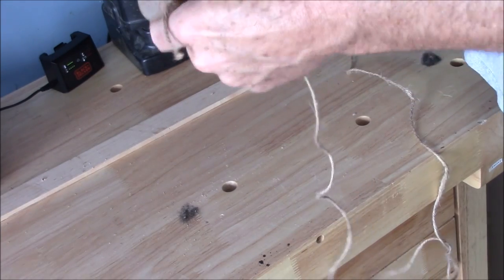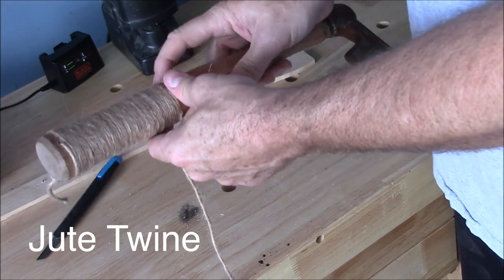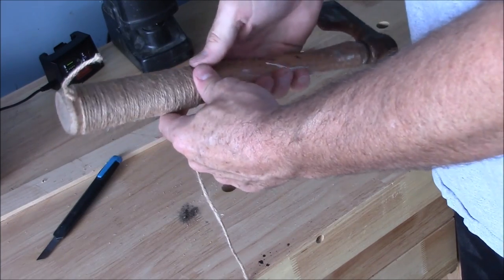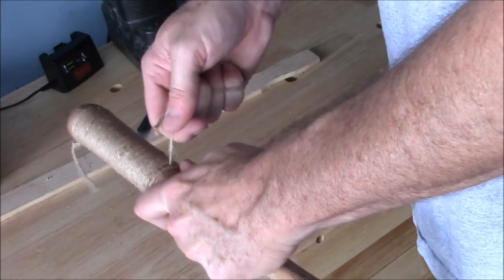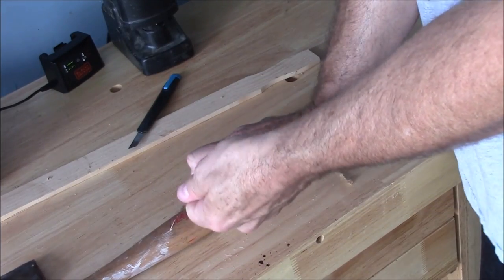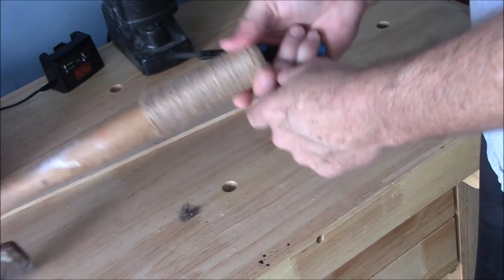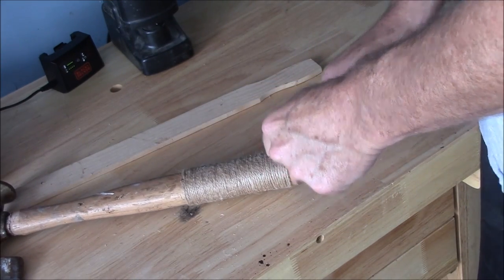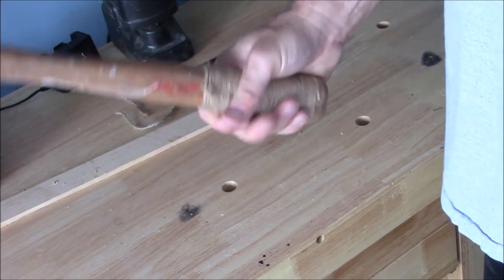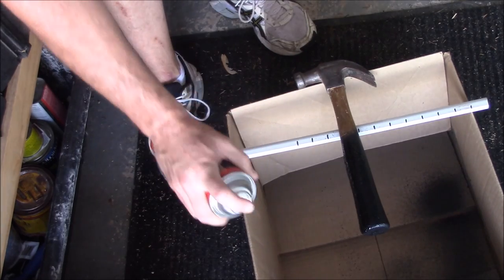You're going to get a nice sturdy feel and control of the hammer. Next option: drill a couple of holes, thread some jute twine through there, and knot it off. Wrap it real tight around the bottom part of the handle until you get to the top hole, then feed the extra through the top, pull it tight, and knot it off. You can put some glue on the knots if you want.